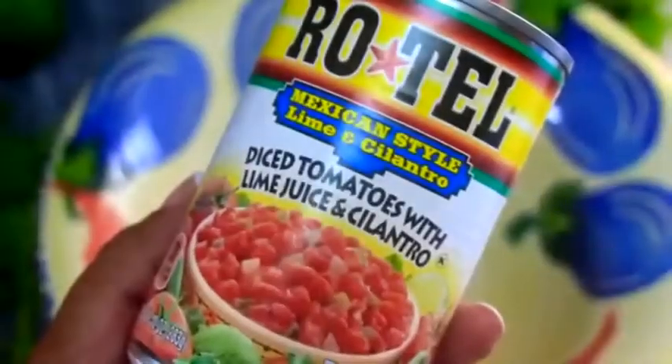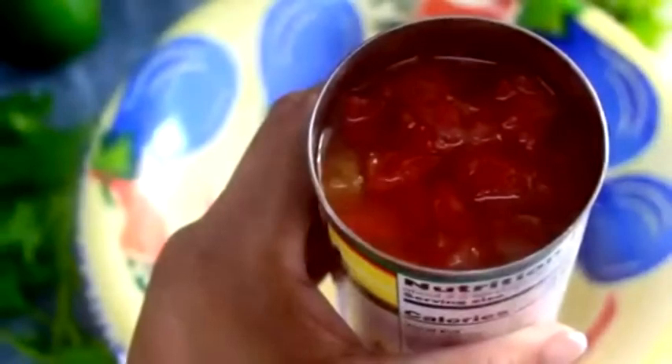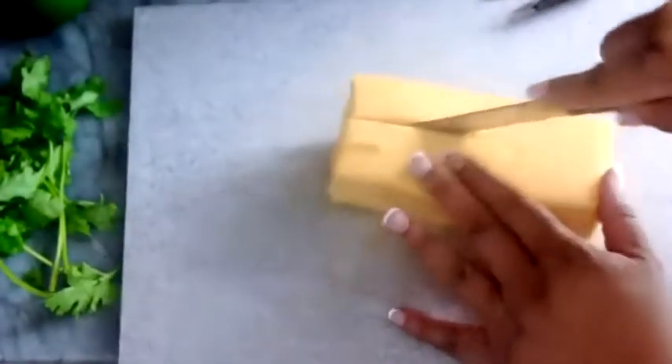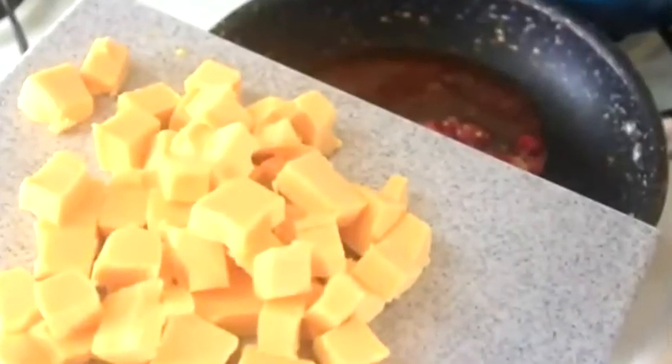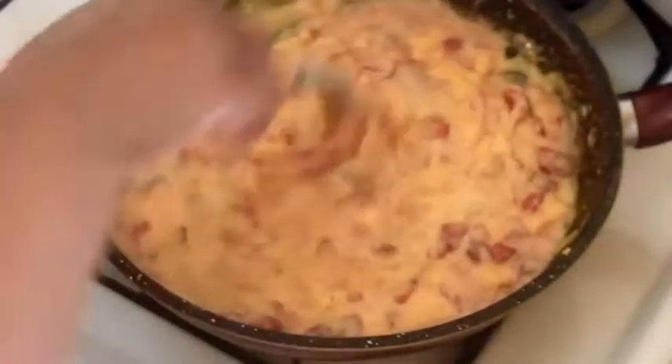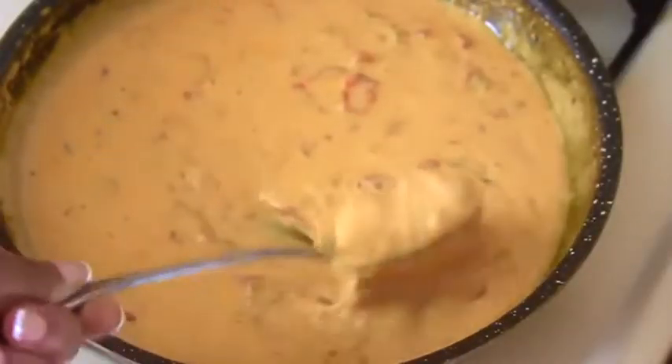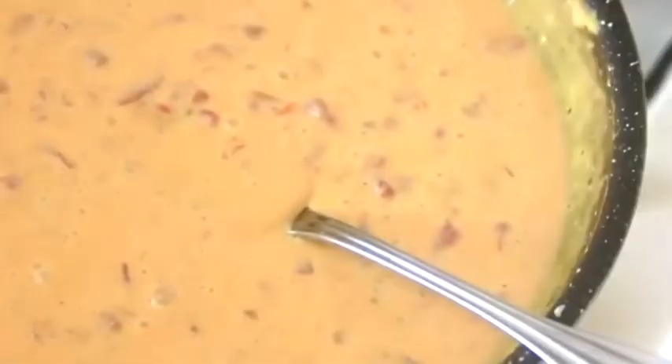First things first, I'm gonna make a basic queso recipe with Rotel and Velveeta. I know Velveeta may not be the best cheese option, but it works in this recipe. I went ahead and cubed up the cheese to make it easier to melt down with the Rotel, then put it in the pan. More so than cooking it, we're just trying to warm this and bring it together. I kept it on very low heat and just kept stirring it consistently to make sure it didn't stick, and everything worked out beautifully — look at that sauce!